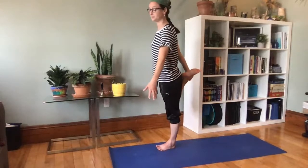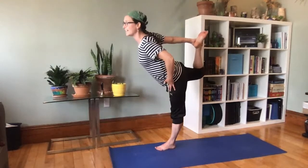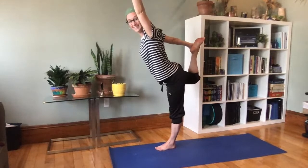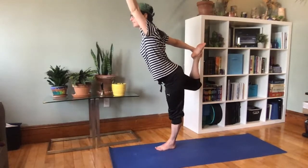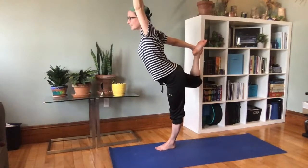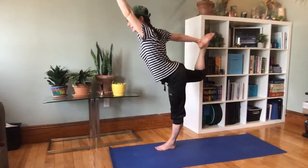Let's try it on our other foot — remember you can hold on to something to help you. Catch your foot, stand up tall, and then kick your foot behind you. You can stay here or try to reach your arm up. This is dancer's pose — be a beautiful statue for three breaths. One, two, three. And rest, sit down, easy seat.